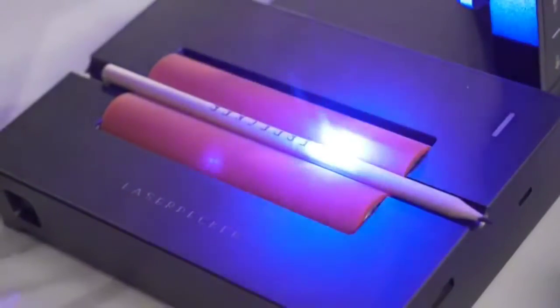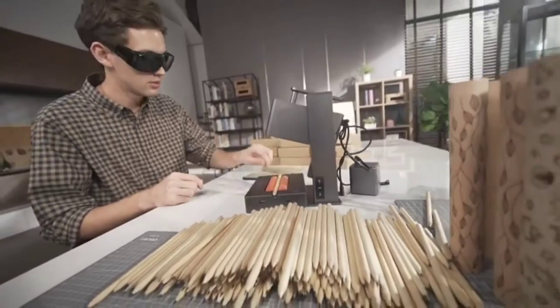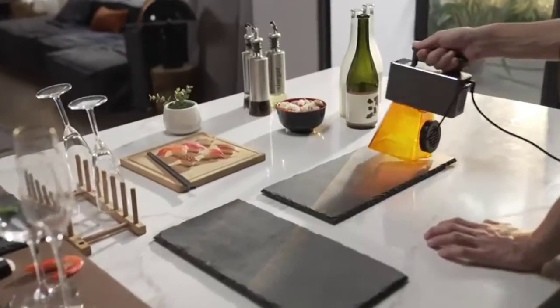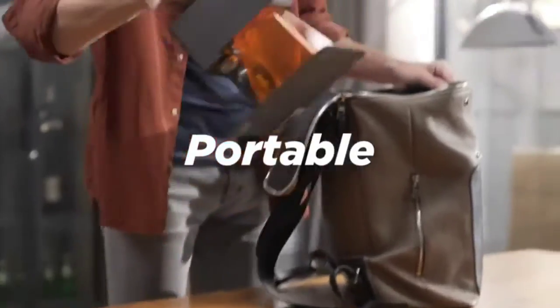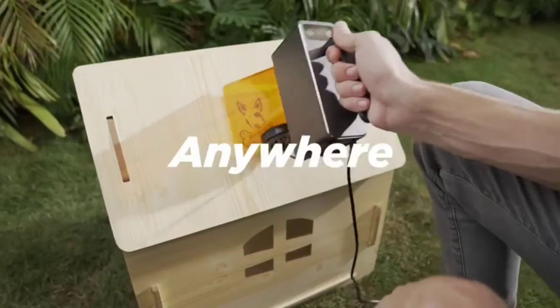If you need to engrave one or a hundred products, LaserPecker Pro will engrave at an amazing speed. LaserPecker Pro has the highest level of security protection. Super portable — put it in your backpack, turn on the power, and you can use it anytime, anywhere.